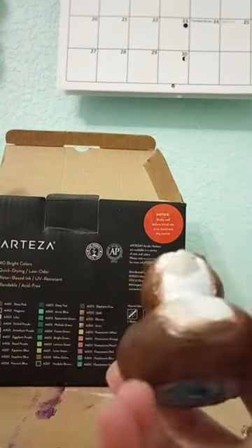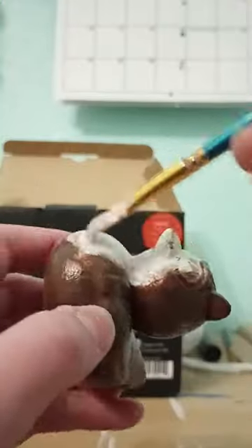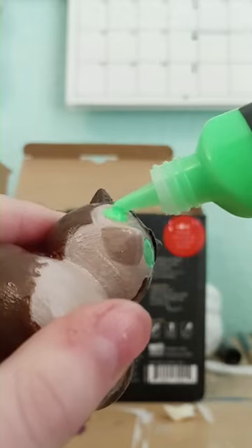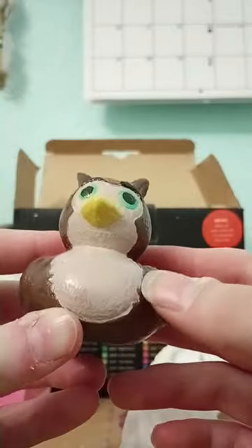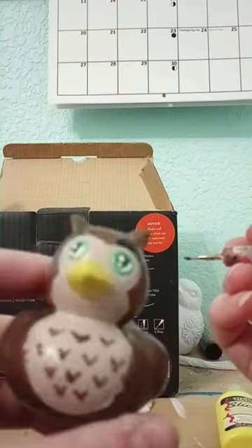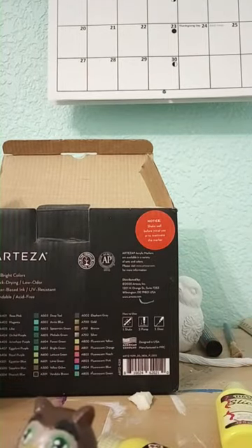Then I decided to make a tan coat. I just custom painted this, and then I created the creepiest thing known to mankind right here, but luckily I was able to fix that with some pupils. I also did the dark brown eyebrows, then I added the highlights and some chest fur.